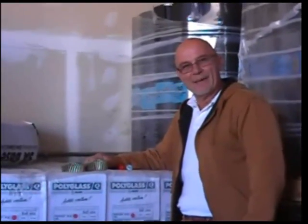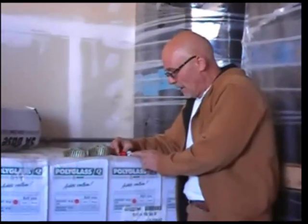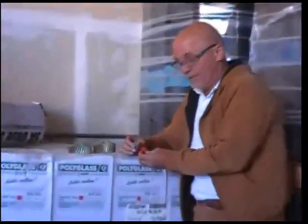Ron Williams with Ron's Riffing again, back with you about nails today. Nails — very important. What we got here, let's start off with the felt nails.